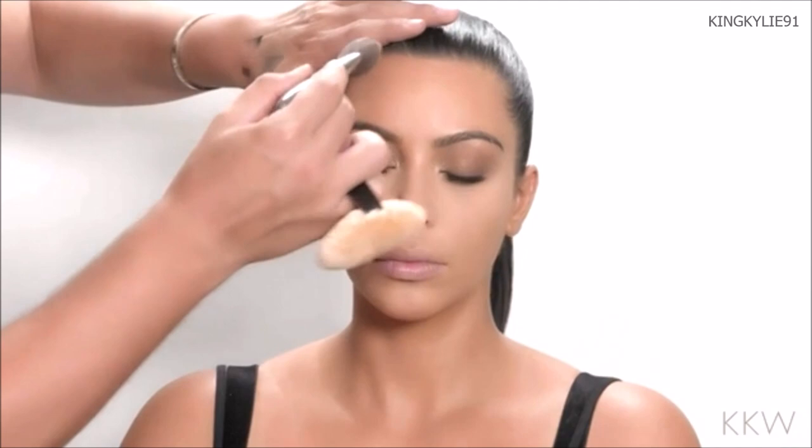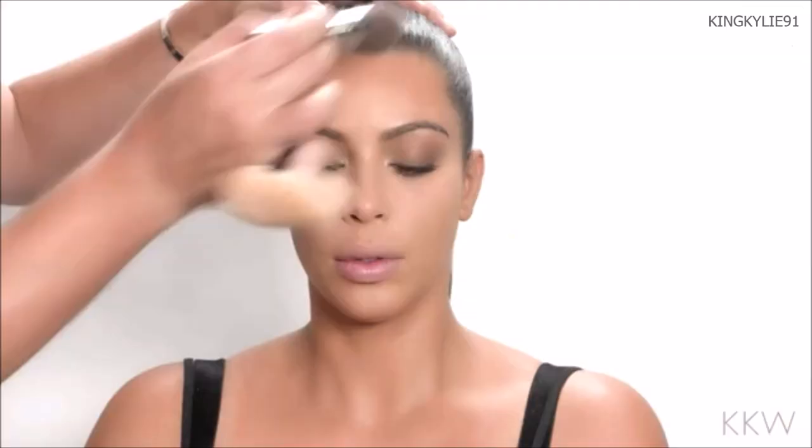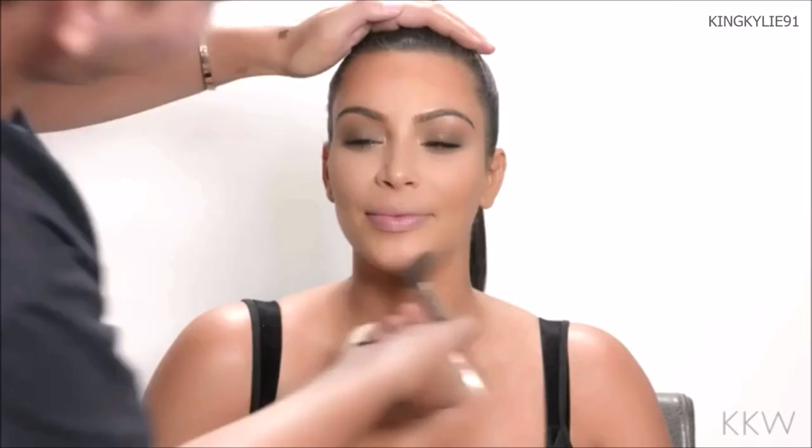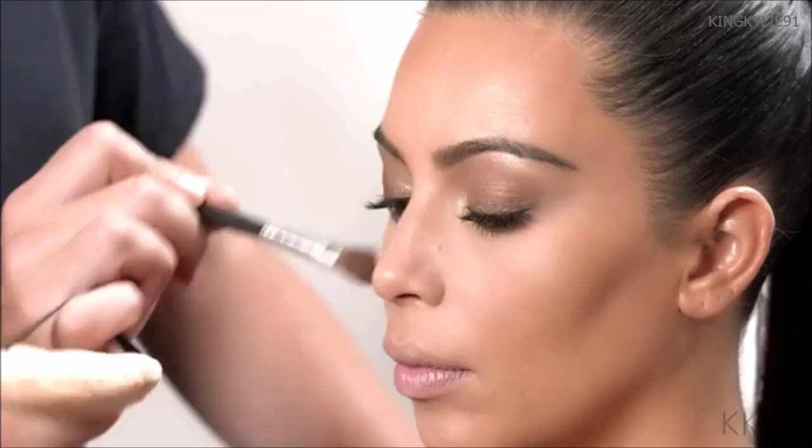I'm going to use a little bit of bronzer now to warm up her skin and contour her a little bit. This is the Smashbox Suntan Matte. You want to really make sure you brush that bronzer right into the hairline so that it blends beautifully into the hair and scalp. I'm not applying any bronzer to the center — you want this area to be very light. I'm going along the hollows of the cheeks, a little bit along the jawline, underneath her chin, and on her neck. And a little bit of the same bronzer along the side of the nose to contour.